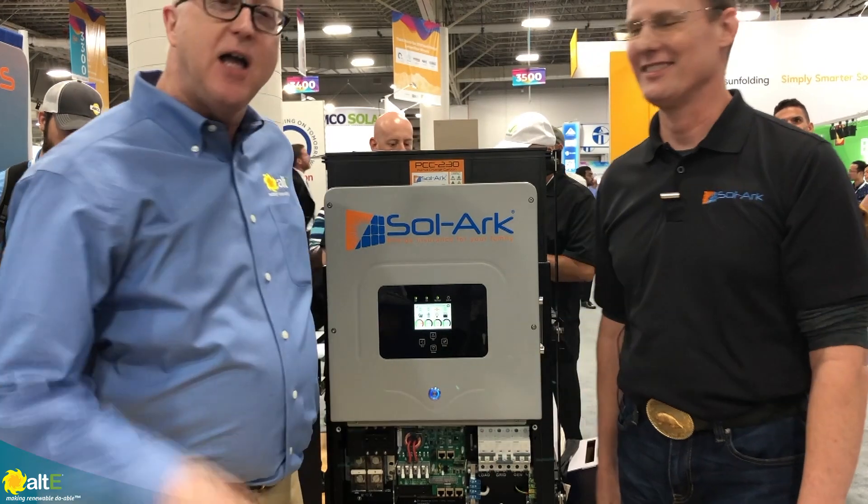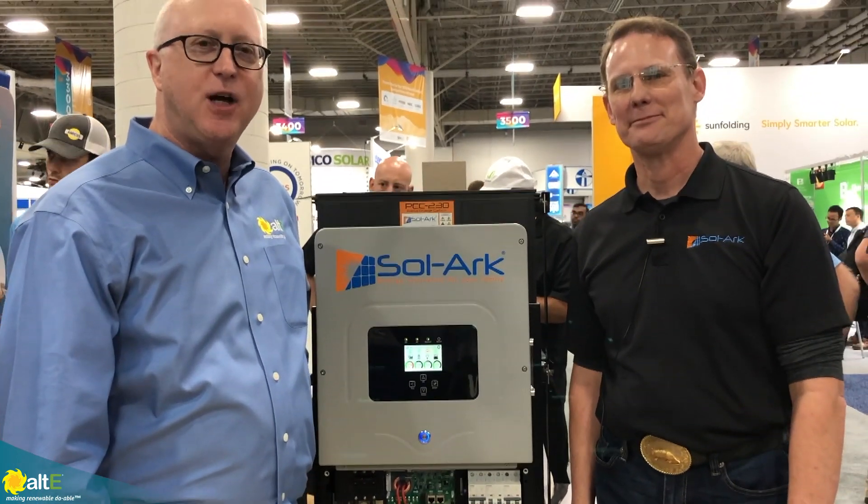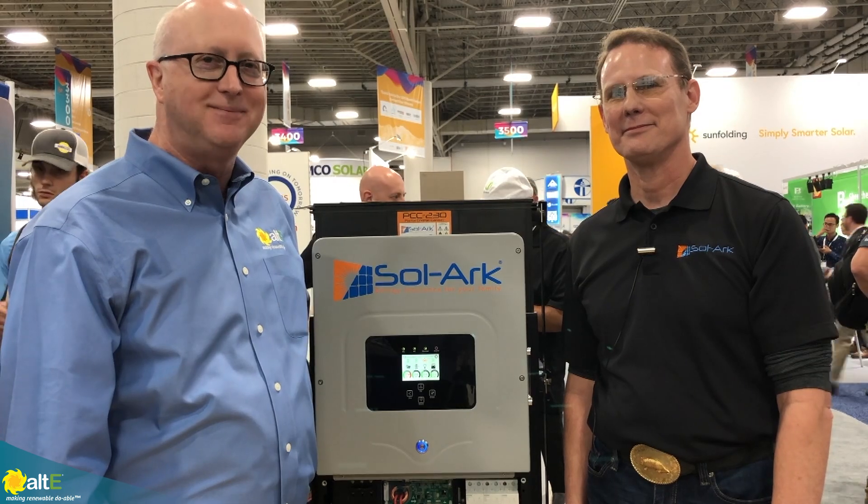I'm glad you guys have us. So that's it from SPI, and we'll be seeing you on the web. Thank you.